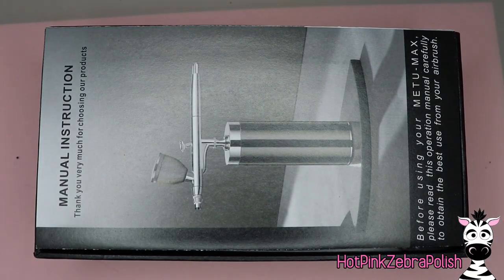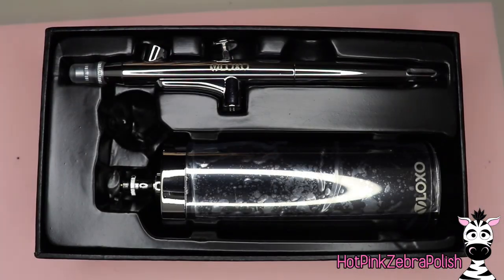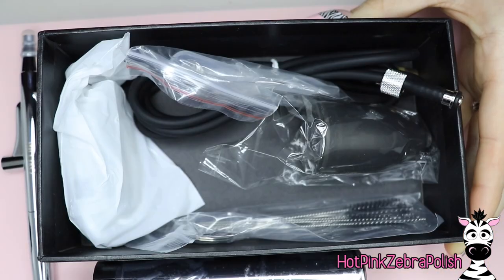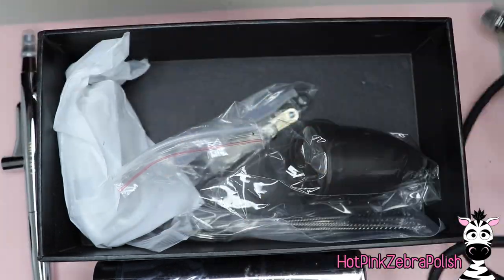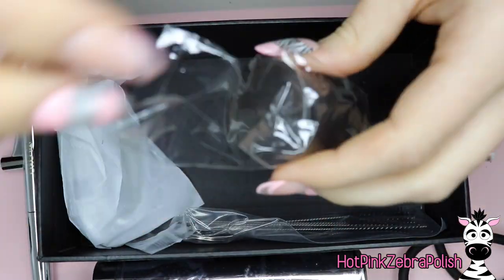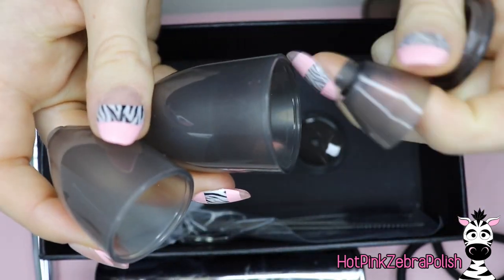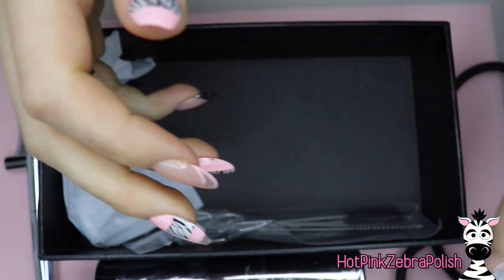Here is the airbrush I'm going to be using — it's off Amazon and comes with instructions. It's said to be used for makeup, acrylic paint, painting, cakes, and nails, so it's kind of multi-use. Just keep each use separate — don't use it for nails and then cakes. It's got a little eyedropper, and I'll probably just pour straight from my bottle. It also has several liquid cups that go on top, and I'm going to use the second-to-smallest one for gel polish.